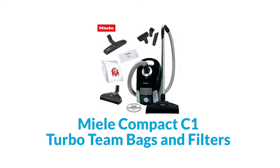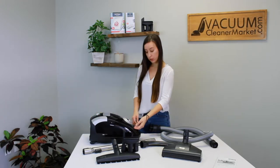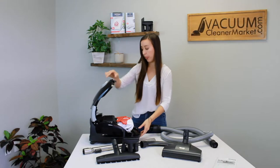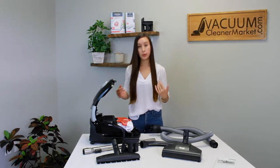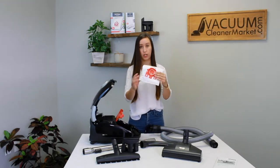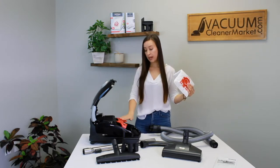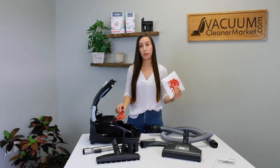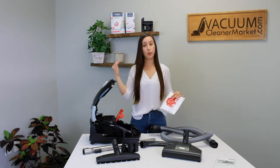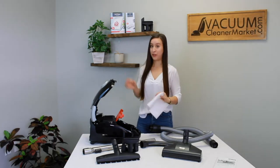Now I'm going to show you how to change your bags and filters, and then we'll assemble this. Lay your vacuum down and there's a little lever — you squeeze that and pull up to open the canister. This is your bag clip. To remove your bag, hold this clip and pull out the bag collar. This bag clip stays inside the body of your canister; it holds your bag at the correct placement so all debris goes straight into the bag and through the different levels of filtration before it exits your vacuum.